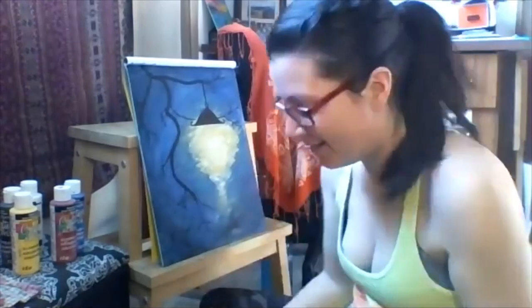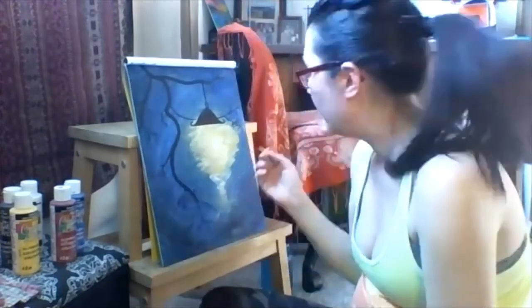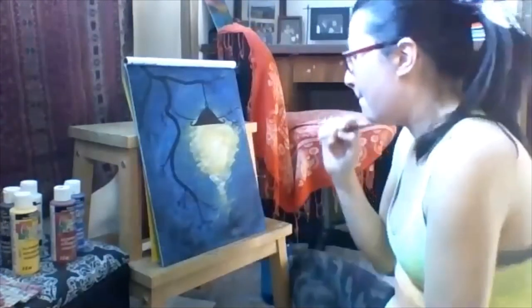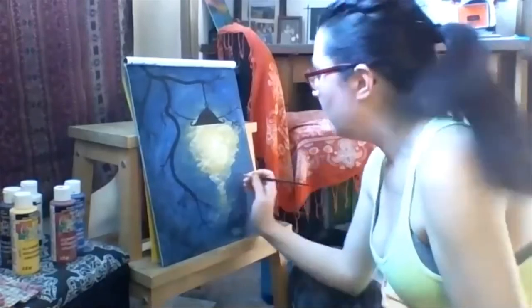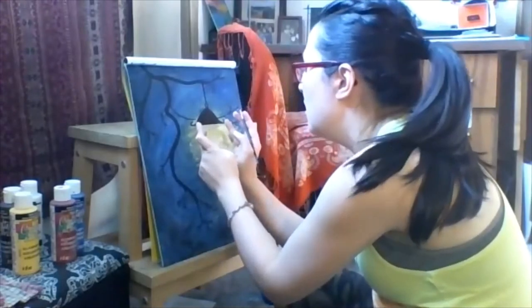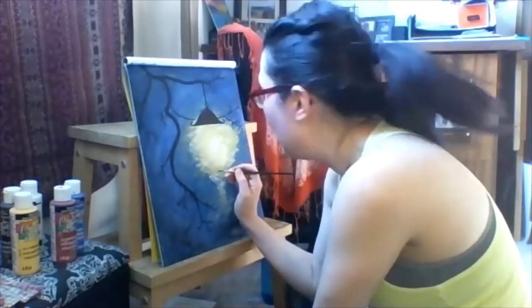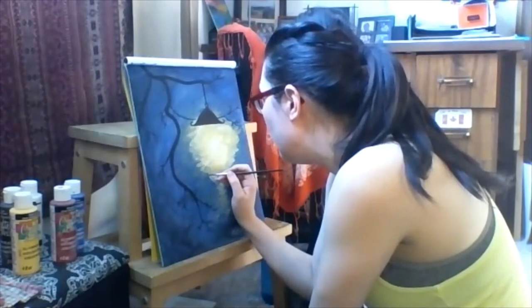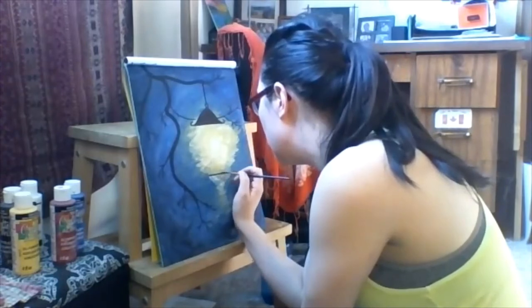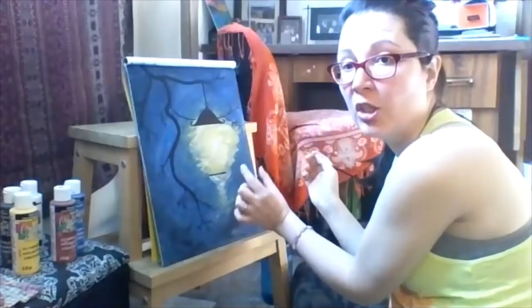I tend not to breathe when doing intricate aspects of things. Getting more black paint on my brush and bringing this down. The bottom of the lantern is about the same size as the top part of the hat. Let's eyeball that and put a line in where the bottom of the lantern is going to be, then bring the lines in to meet it. The line comes into a little point at the bottom.